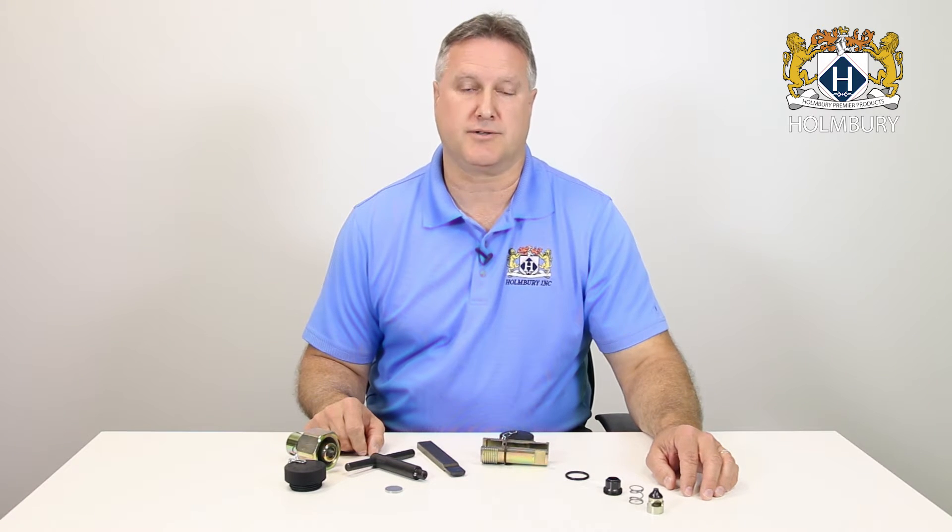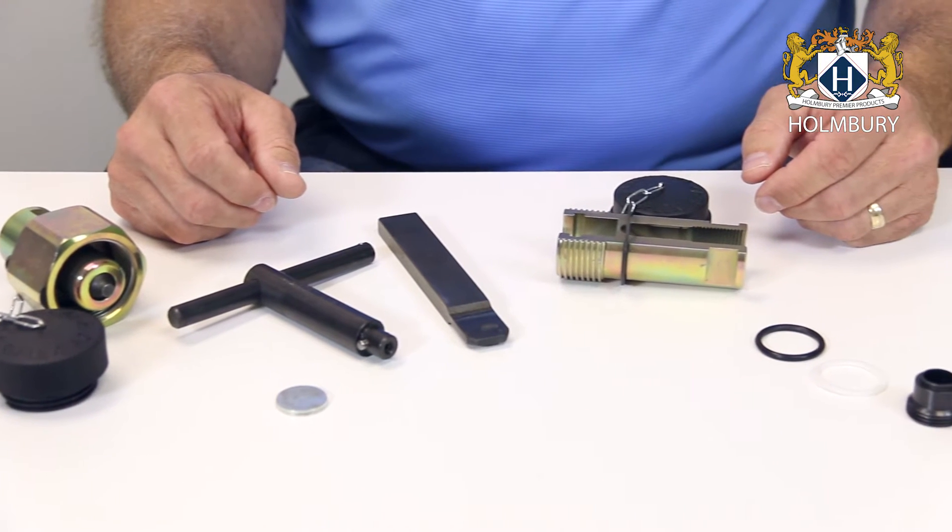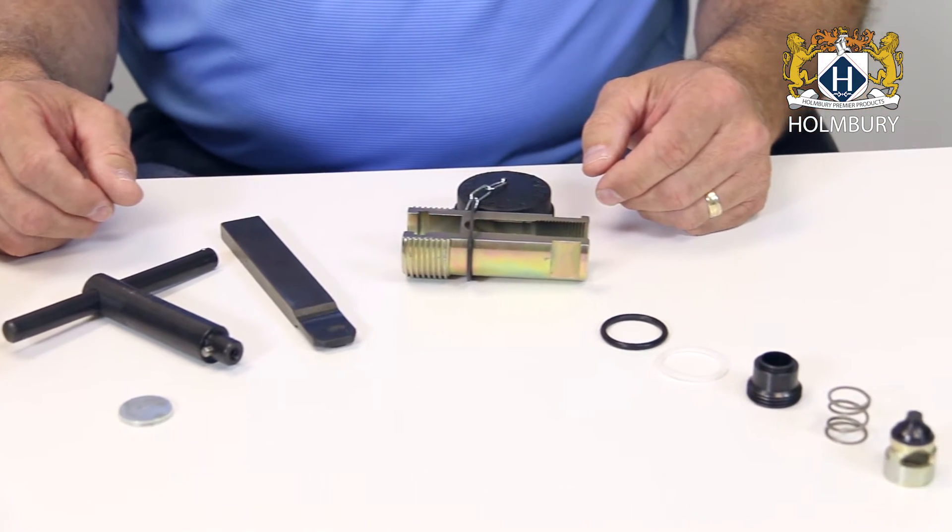The Holmberg Roflex couplings should provide years of reliable service in the most demanding applications when used properly. Over time though, the internal parts may wear due to dirty oil passing through the coupling or other factors. There's no need to worry though — Holmberg offers repair kits for each size coupling that allows you to completely rebuild the internal parts of the couplings, and the process is very simple.